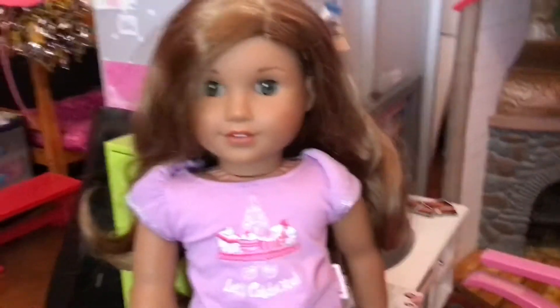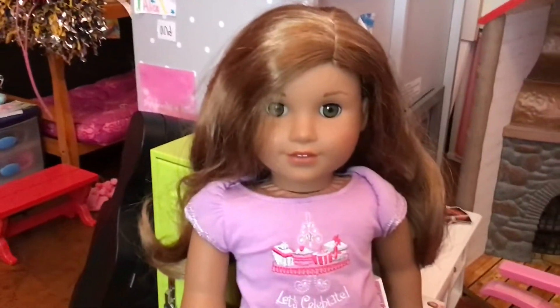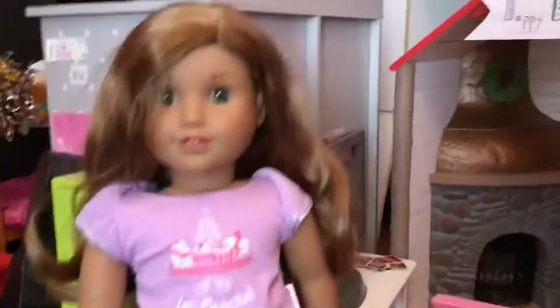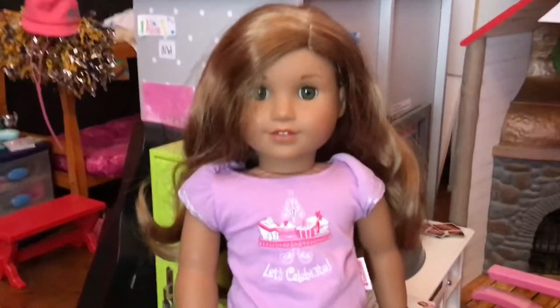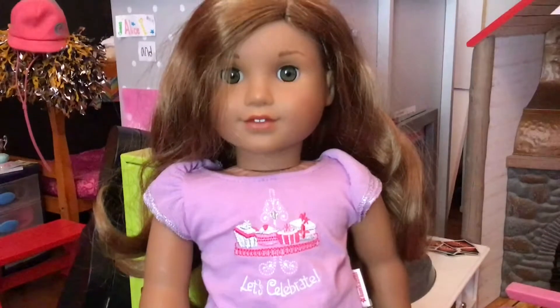Hey guys, what's up, welcome back to my YouTube channel. In this video I am doing a behind-the-scenes of my summer stop motion movie 2020. I think this is gonna be the only one, but I'm super excited and I'm almost halfway done with it, and it's looking pretty good. So here are some time-lapses of me making the stop motion.